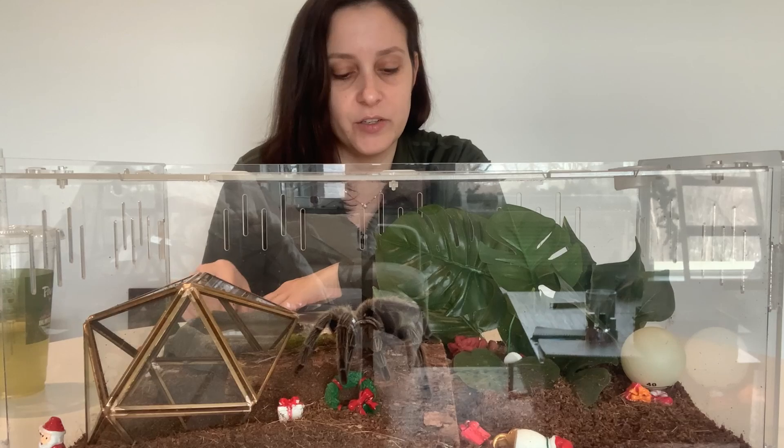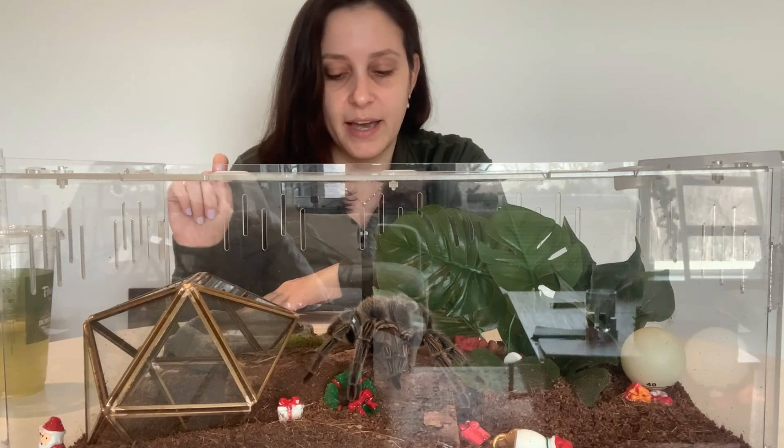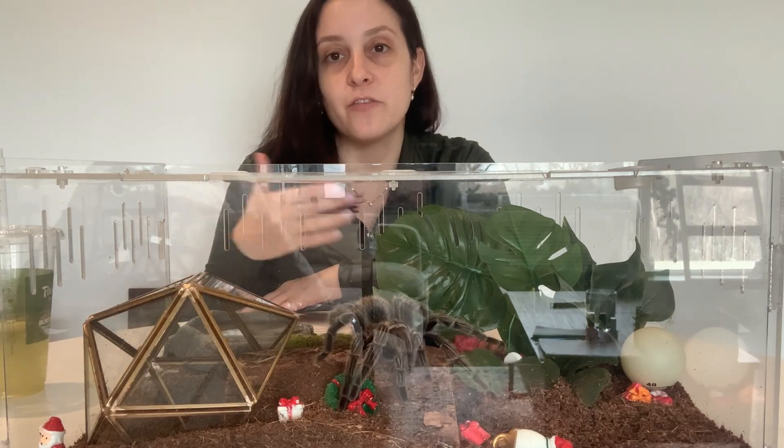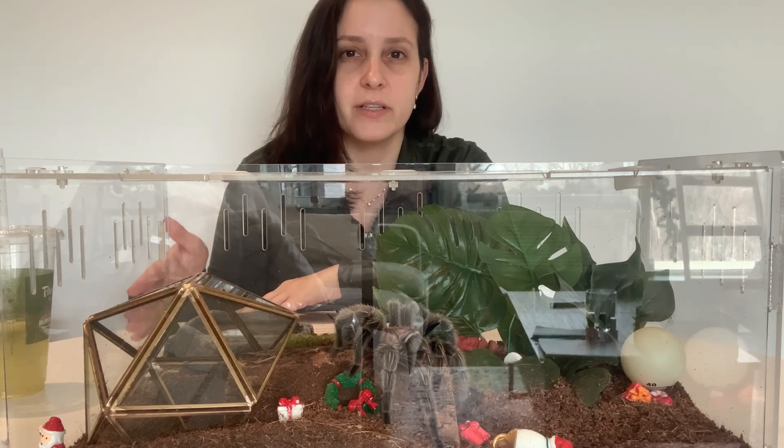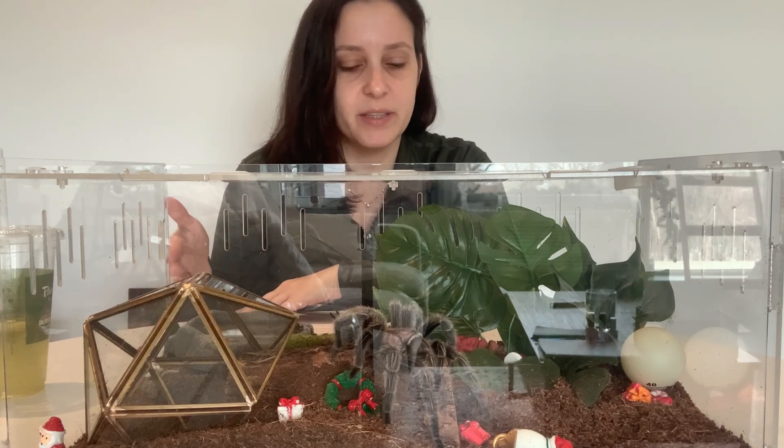The tarantulas used were the Guatemalan tiger red rump tarantulas. They were chosen specifically because they are fast runners, and it seems like they can regrow limbs faster than others — usually only taking one to two months, according to this study.